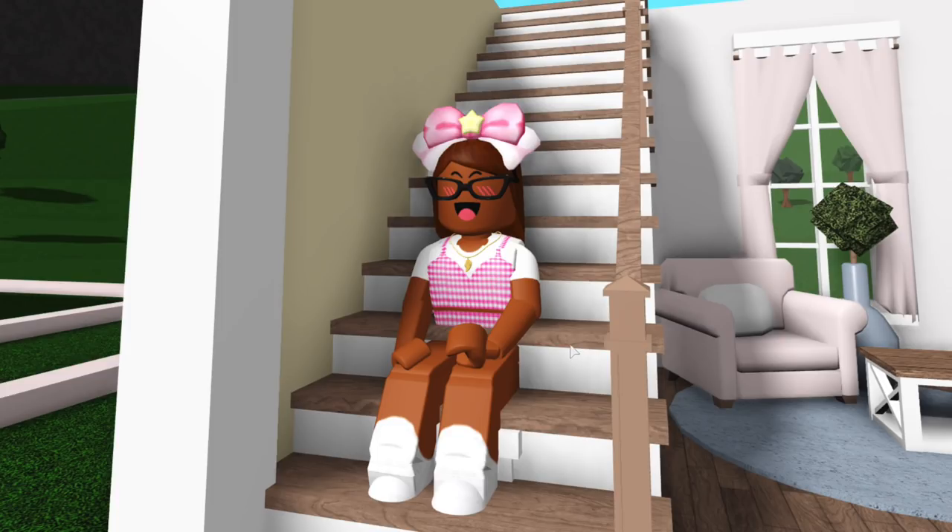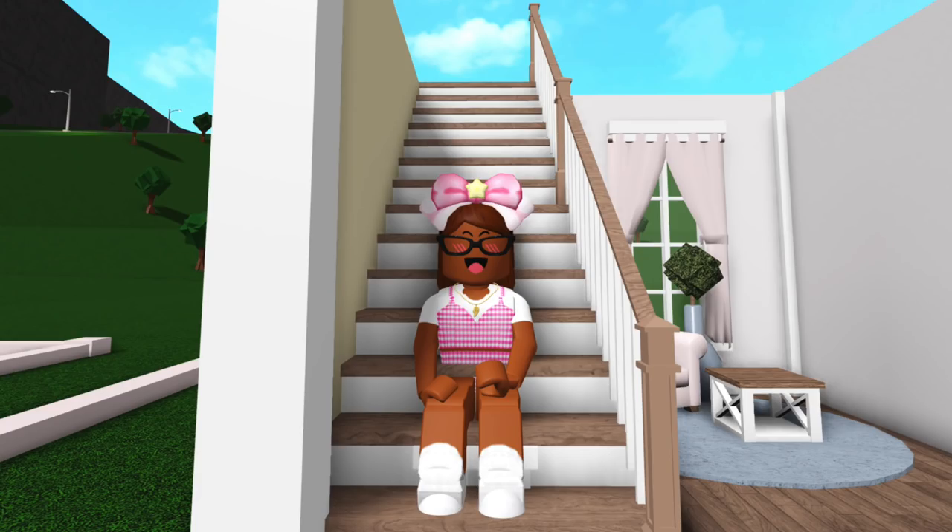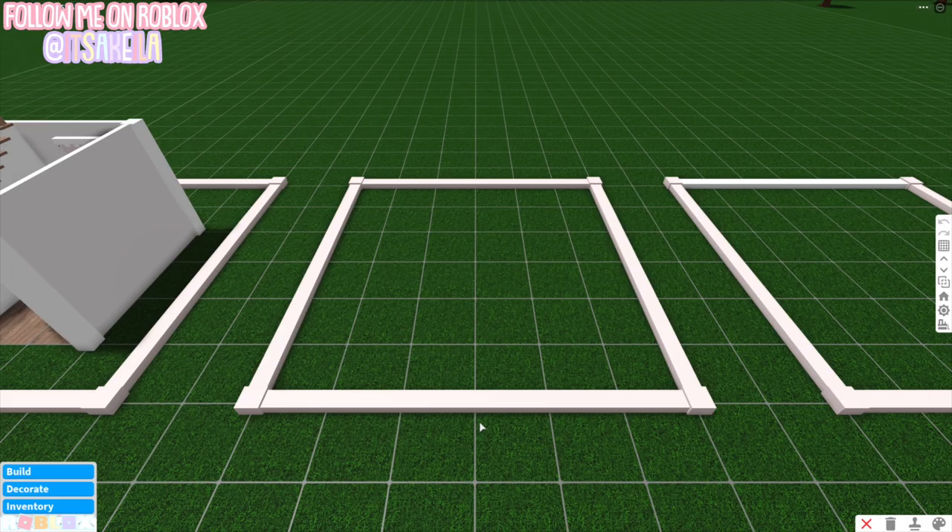Testing it out — the stair does go through my body a little, but looking back at the original TikTok the same thing happened to her, so I didn't mess up the hack. I followed the directions correctly. I'd love a future Bloxburg update where you can actually sit on and place things on stairs, but until then this is what we're working with. I rate it a seven out of ten.